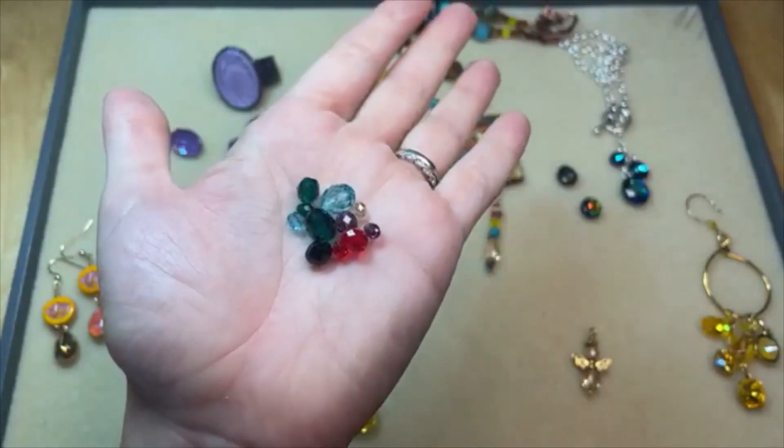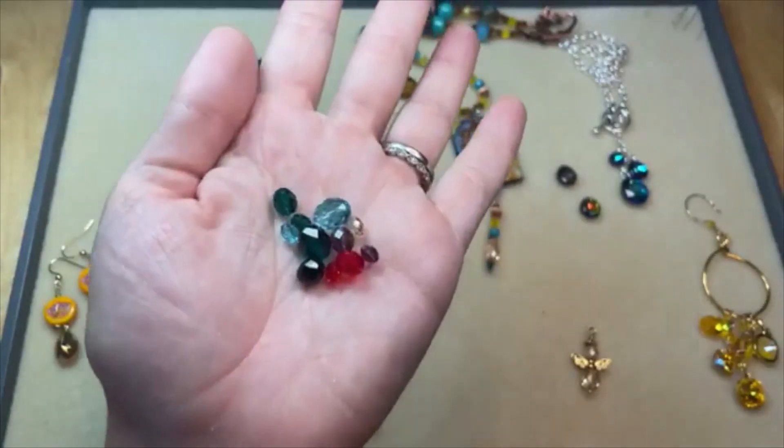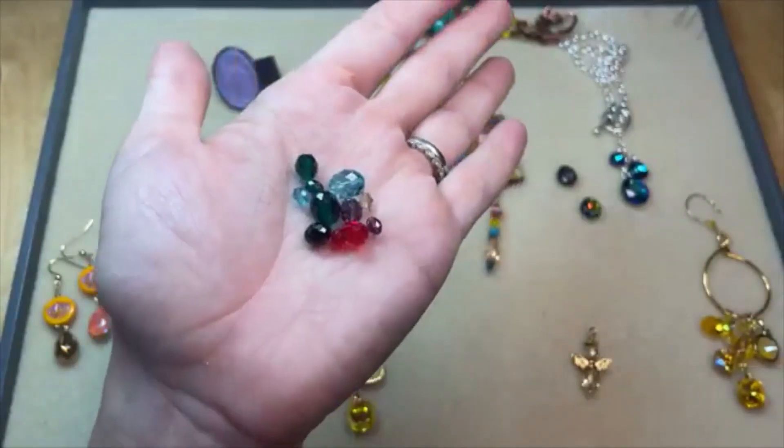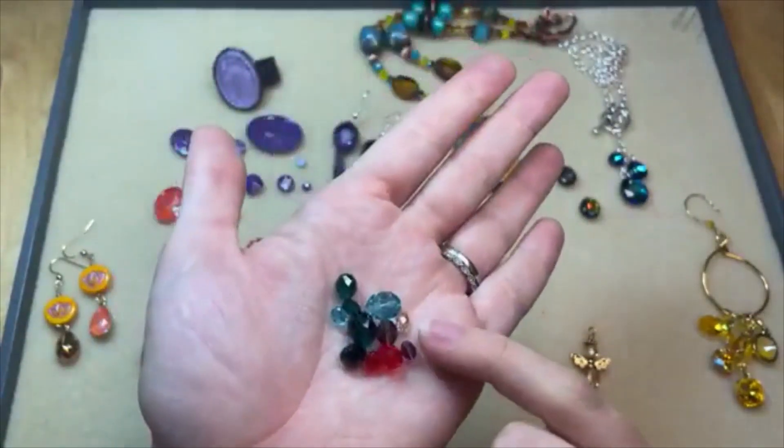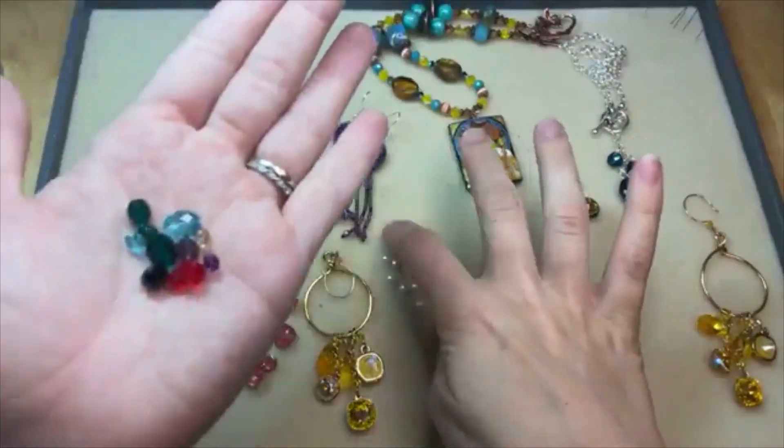This is going to be a staple in your designs. You can use it for bracelets, necklaces, earring dangles, even bead embroidery. Those smaller ones would be great for bead embroidery or even fringe. It's such a nice, elegant shape.